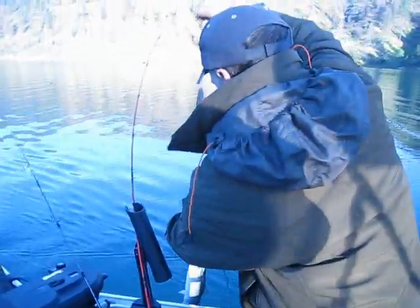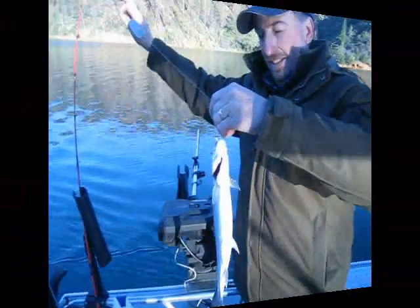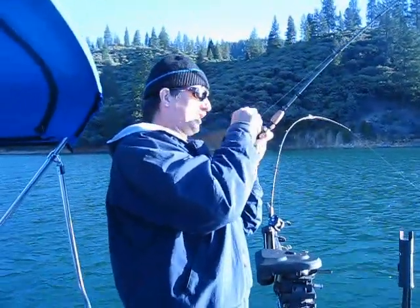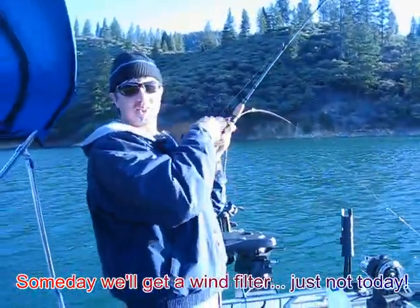How deep were you? I'm looking out deep. There you go. Oh, you know that combo works. Where are we at? Lake Shasta, baby. Complete power-free fishing. Top Ramen Fishing right here.